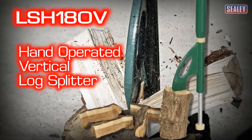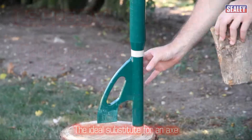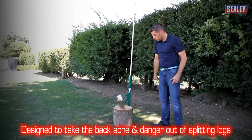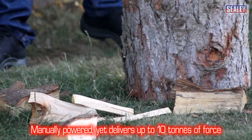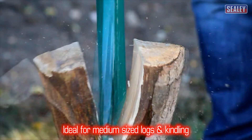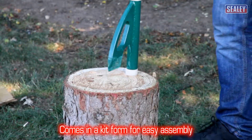The Sealy LSH180V hand-operated vertical log splitter. This simple device is an ideal substitute for an axe and is designed to take the backache and danger out of splitting logs. It's manually powered yet delivers up to 10 tons of splitting force. This makes it ideal for medium-sized logs and kindling. It comes in kit form for easy assembly.